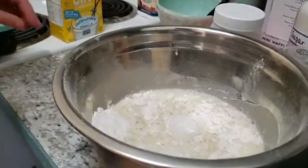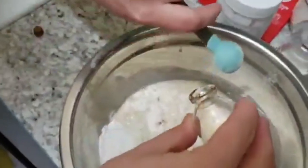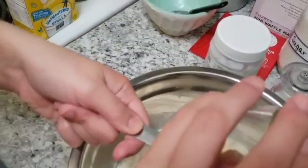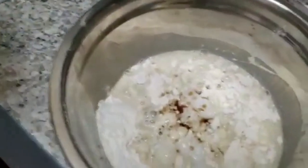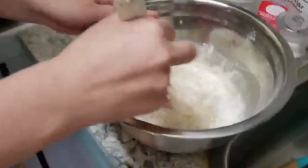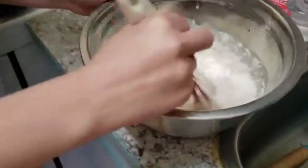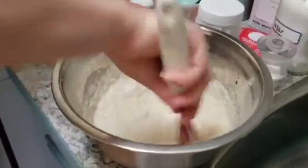And now we're adding two teaspoons of vanilla. That's two teaspoons and like a drop — and we have vanilla in this, it's fine. Now we're going to whisk it to get out any of the lumps, and it's going to be a thin batter, is what the recipe says. I love this vanilla waffle batter — anyone else? Let me know.